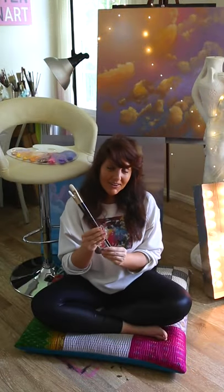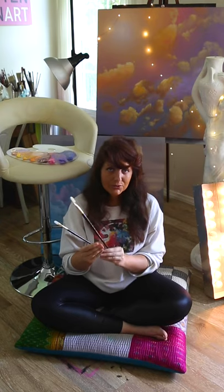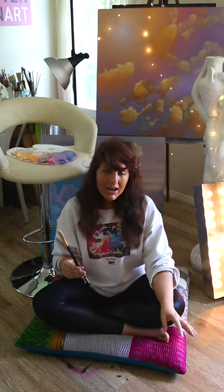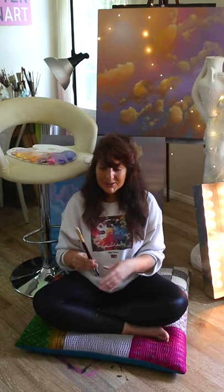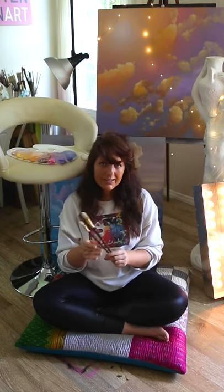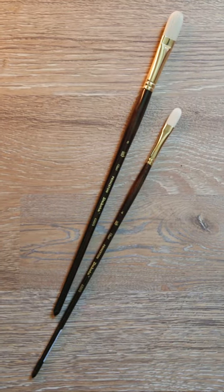Up next, these are also Filberts, obviously a lot smaller than the last ones — a size 4 and a size 8, Princeton brand Filberts. I probably have more Filbert brushes than any other brush. Unfortunately I have a lot that I haven't taken very good care of throughout the years, so I needed to get a few new ones. I actually love using these on my portraits — I find them really great for getting some of the details and blending on faces. I promise to take very good care of these new ones.